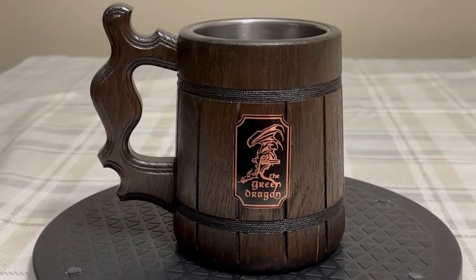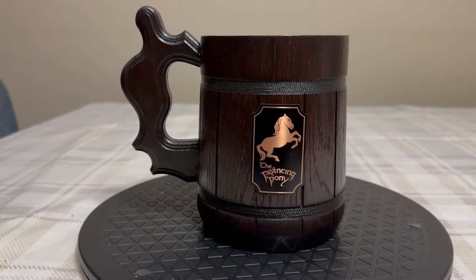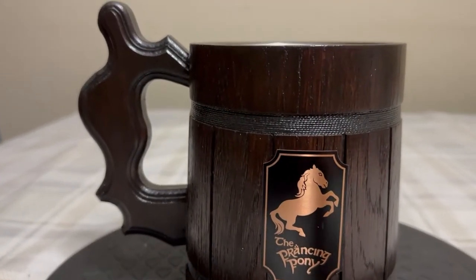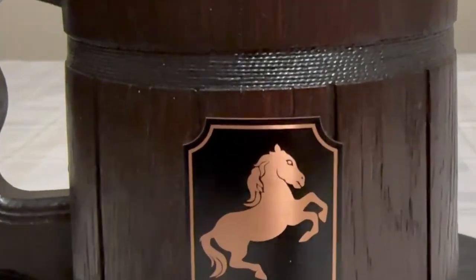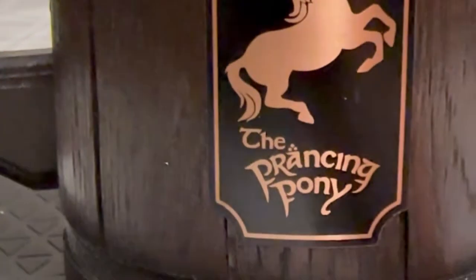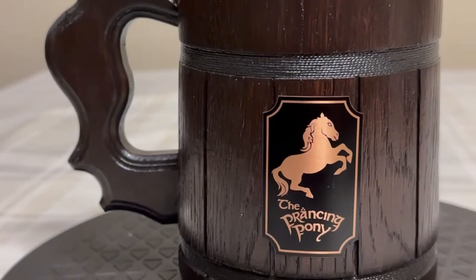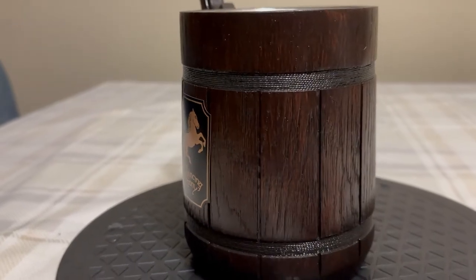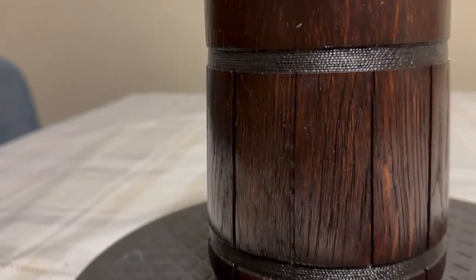Next will be the Prancing Pony. And here is the Prancing Pony beer mug. I just love these. These are so cool. You can see the Prancing Pony there. These are really cool. I just love the finish on these. The looks are just so rustic.